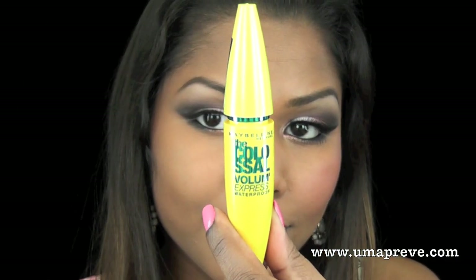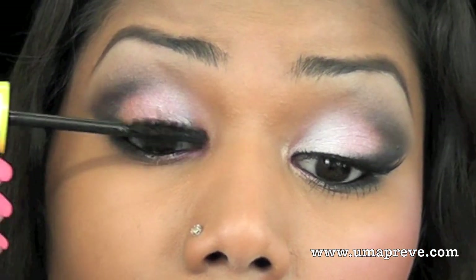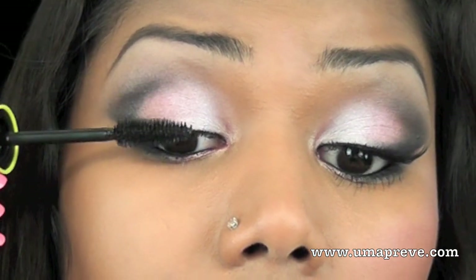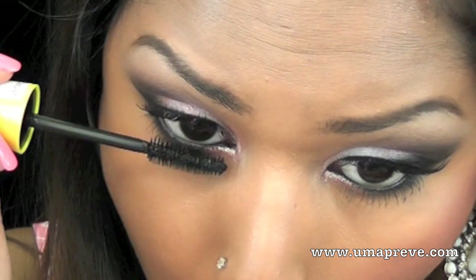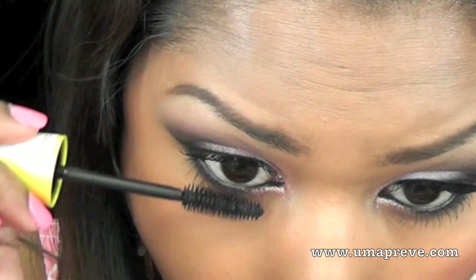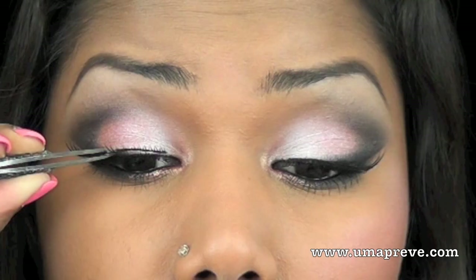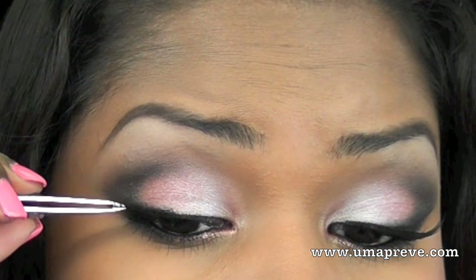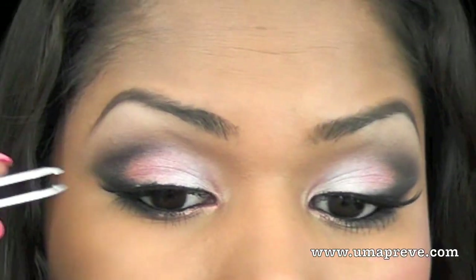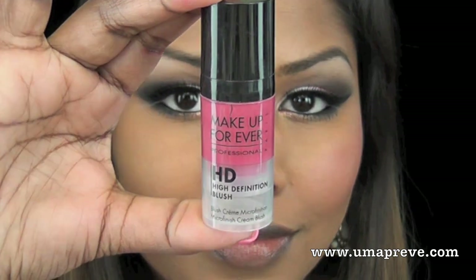Next I'm using Maybelline The Colossal Volume Express mascara and I'm applying it on my upper lashes and lower lashes. Lastly, I'm going to put on some false lashes, and this is totally optional.